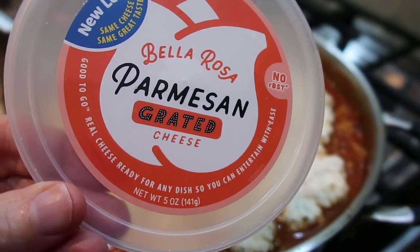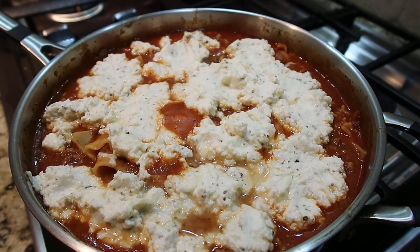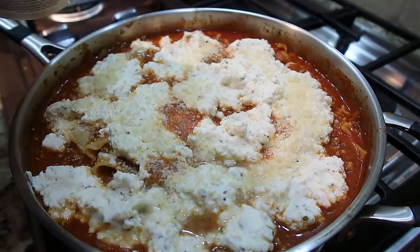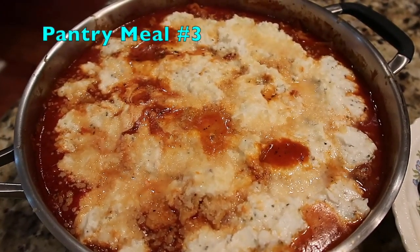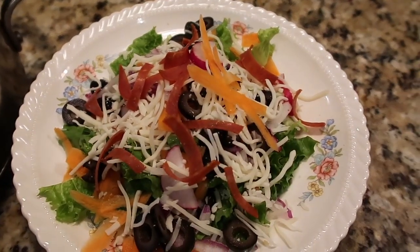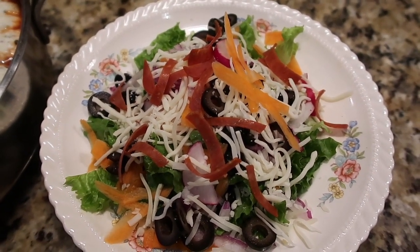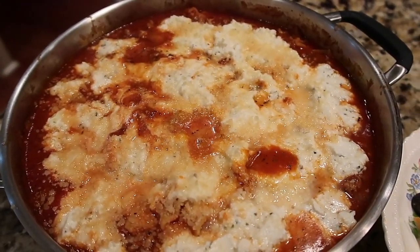Guess who got scatterbrained and left out the Parmesan from the ricotta-mozzarella mixture — so if it doesn't taste as good as normal, it's only the cook's fault. We sprinkled some on top and hoped for the best. Keeping it simple tonight with skillet lasagna and a big salad — in keeping with the Italian theme I used Parmesan, mozzarella, olives, and cut-up pepperoni in the salad. That's what's for dinner tonight.